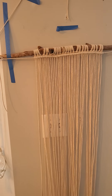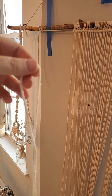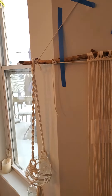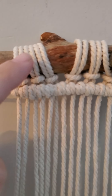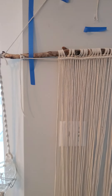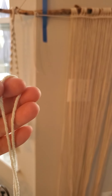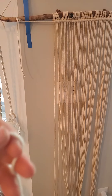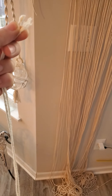For the most part, that's it. Very few supplies — just your time and effort. It's very relaxing too. So obviously if you need to attach cord to your rod, you need some sort of knot to start with. The most common knot in all of macrame is the lark's head knot. That is your way to attach things.